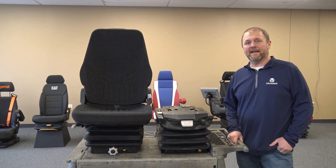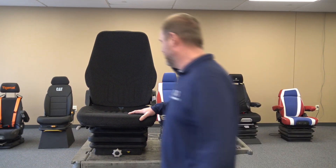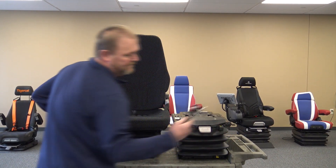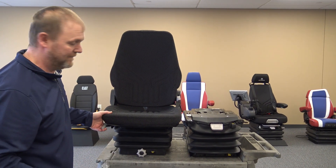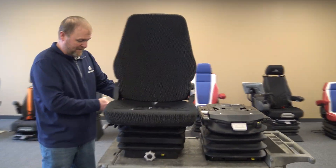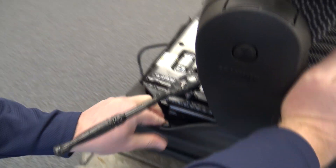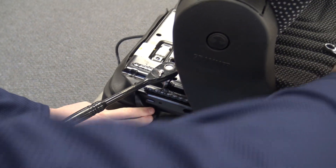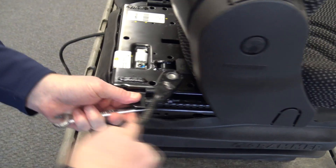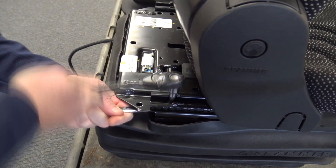We're here today and we're going to change out from a mechanical suspension to an air suspension. We have an MSG 85 here that we're going to be working on, and this is going to be pretty easy. You're going to need only a six millimeter Allen and a 13 millimeter wrench. You can start on the front or the back — it doesn't matter. You'll need a wrench to get in here, take the bellows down. These are just a keyway, but you'll need a wrench in there to get that nut on the air suspension — you won't need the wrench that's got nuts pressed into it.